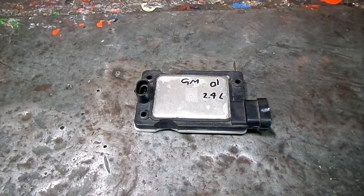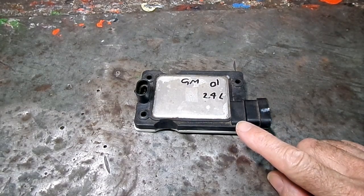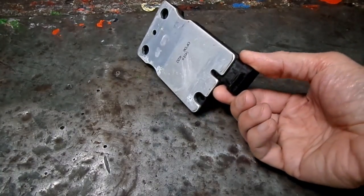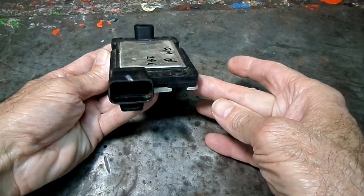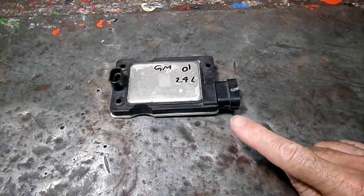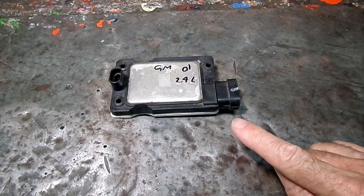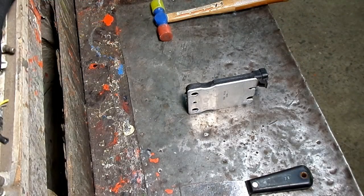This is a video by Richpin. Today we are working on an ignition module — you can see it right here. It says it's a GM01 on a 2.4 liter engine. This is what the ignition module looks like, and I often wondered what's inside, so today we're going to tear this apart and see what's inside the average ignition module.